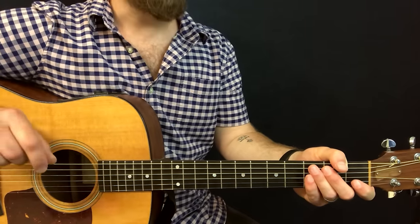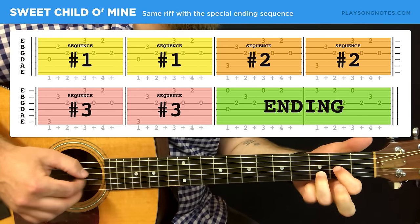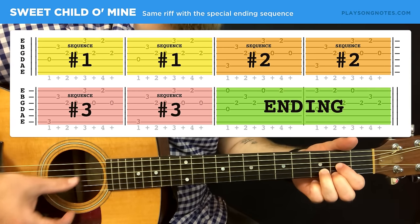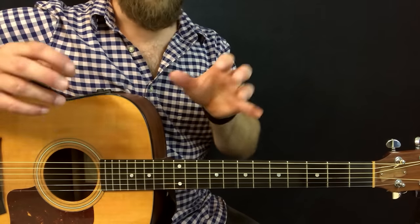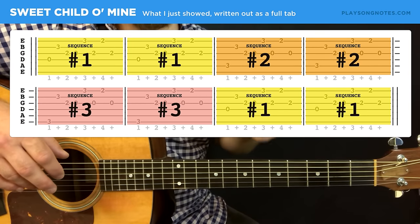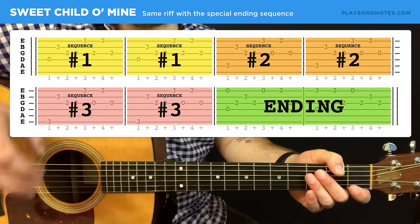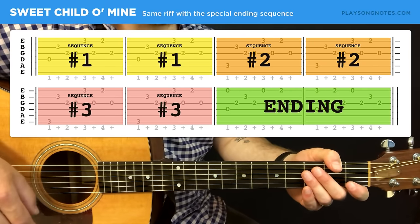In this lesson I'm also going to show you an ending sequence. There are basically two ways to approach playing this: you can just play the first version where you're doing these three sequences in a loop, or a second approach where you add in this ending. The ending is a little bit difficult, but it is a cool little touch to add on if that's your goal.